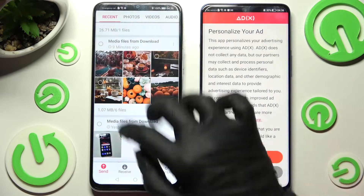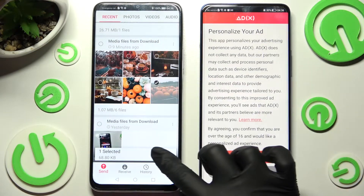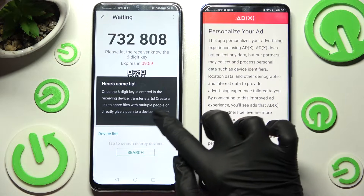It will take some time to do it now so I'll go with only one photo, choose send, and click on 'Got it'.